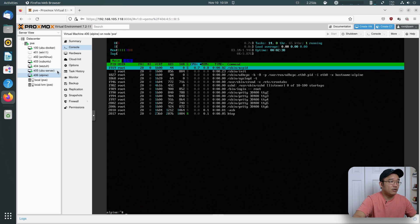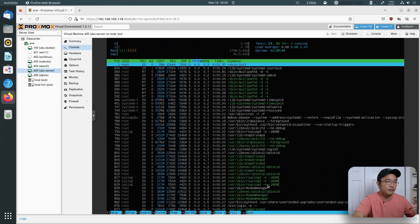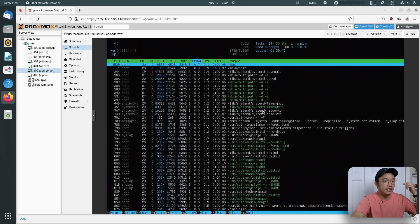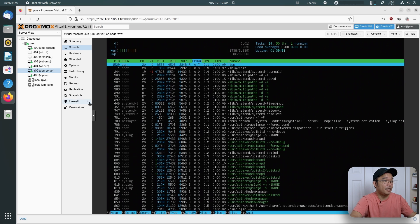If I go into Ubuntu Server and their htop, look at how many things it's running — Snap, PolicyKit. There are tons of things running just to get the operating system up and going.